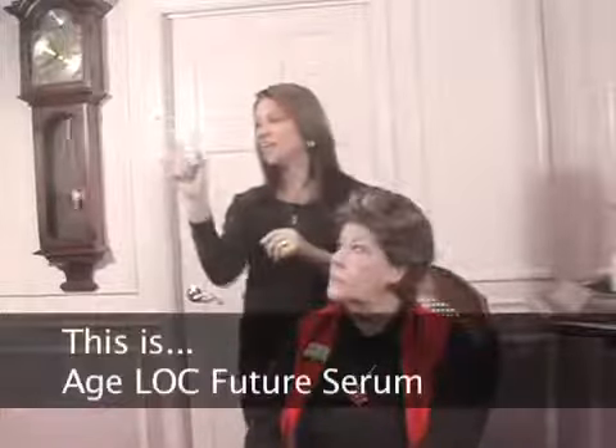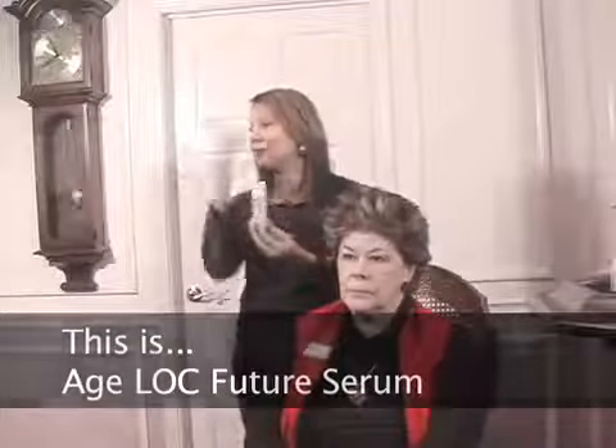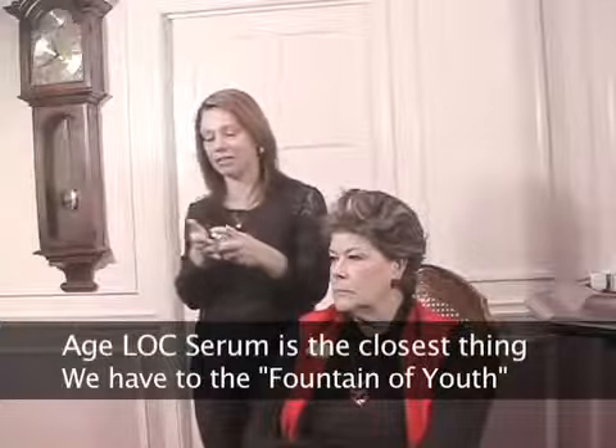This is Age Lock Serum — this is liquid gold. When this first came out, we were at a meeting and the president of the company had a pre-sample of it. He auctioned it off for Nourish the Children — eighteen hundred dollars for the first auction of this. People have been waiting as long as they've been alive for the Fountain of Youth, and this is the closest thing we have to it right here.